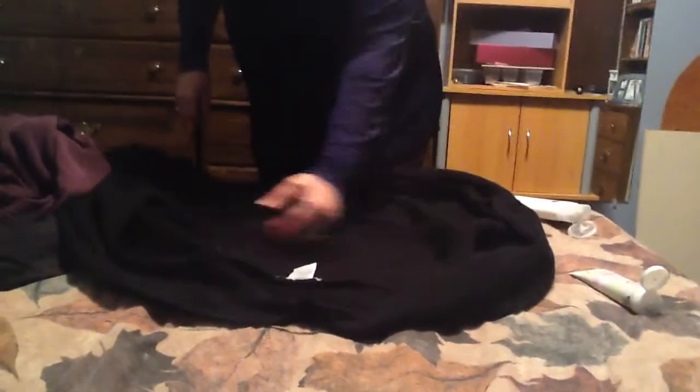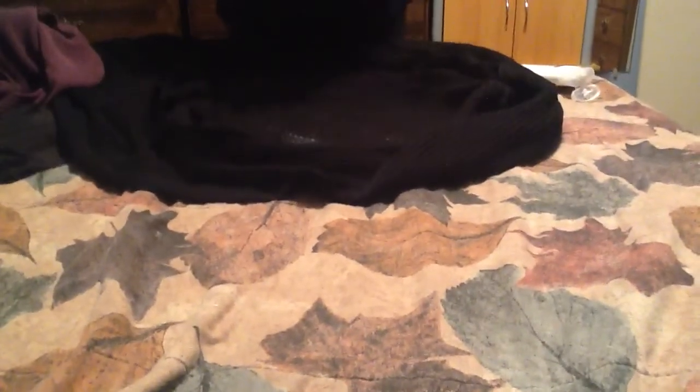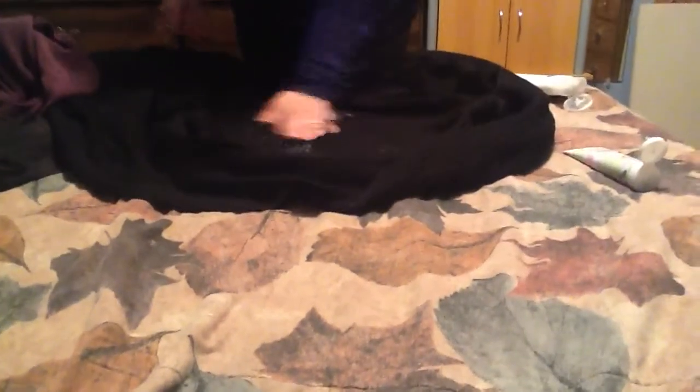And you're thinking, oh my god, you're not going to put that on your sweater. And yeah, I am going to put it on my sweater, and I'll show you. I take a little bit on my finger and I just rub it all over the inside of the sweater. I just do the very inside, middle area. You can do a little bit on the sides, but don't do the edges — you don't need to.